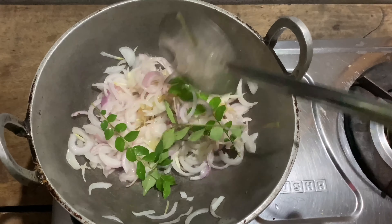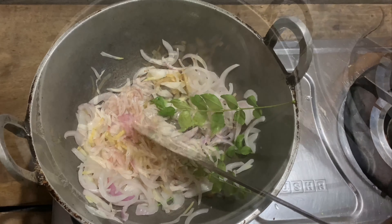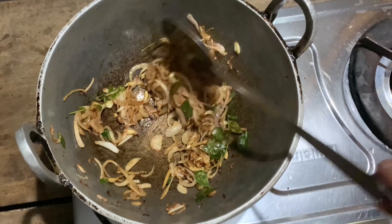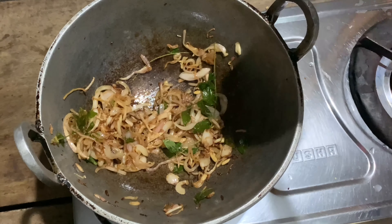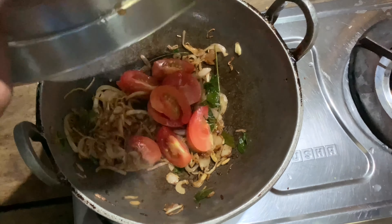I am going to put 3 sprigs of curry leaves in the curry. I am going to get a nice golden color on it. We will put a small piece of coconut into the curry.